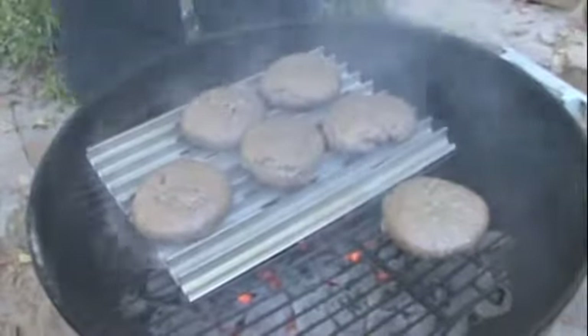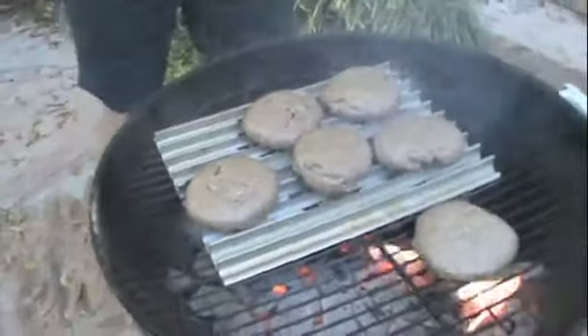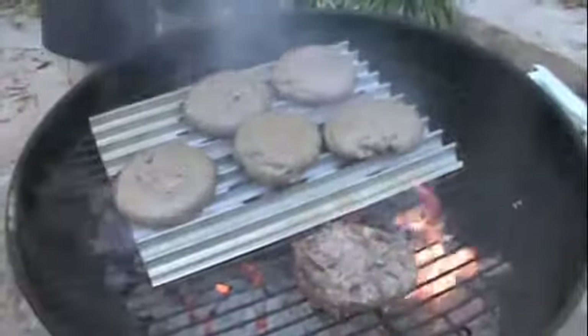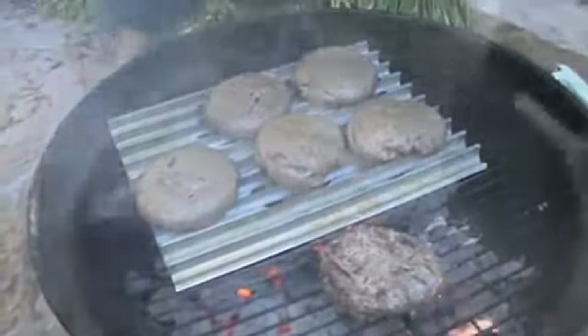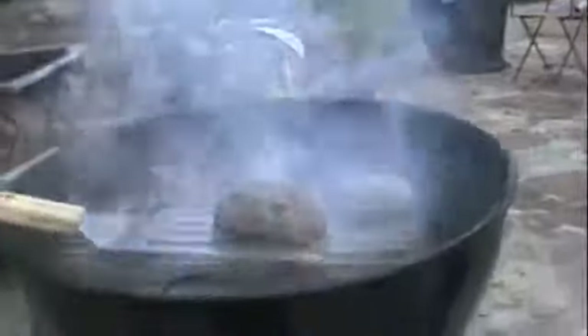Do you have a spatula? I don't want to mess it up. Leave it to be right. I haven't used one of these in a long time. There we go. I think I'm going to turn him. I wonder if the camera can hear that. Sounds great. This is the steakhouse turn here.